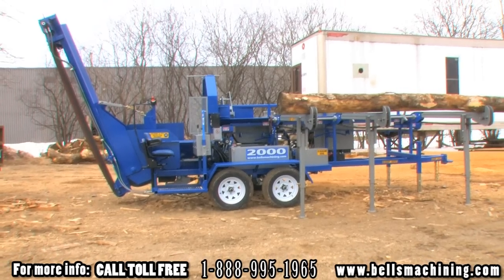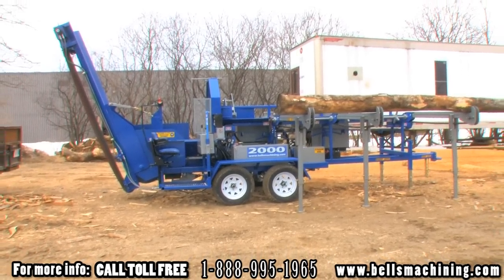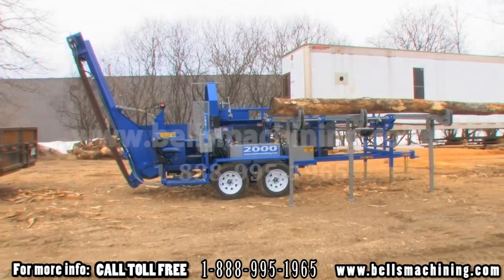Thanks for watching our 2000 series processor video. For more information please call 1-888-995-1965 or visit our website at bellsmachining.com. Thank you.